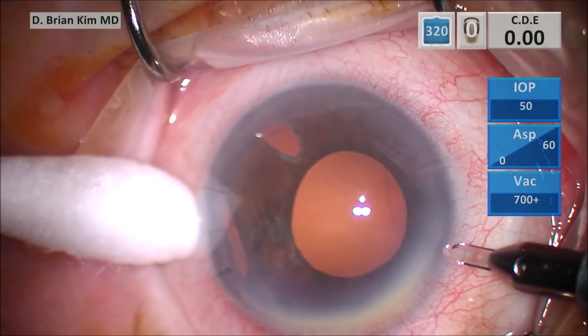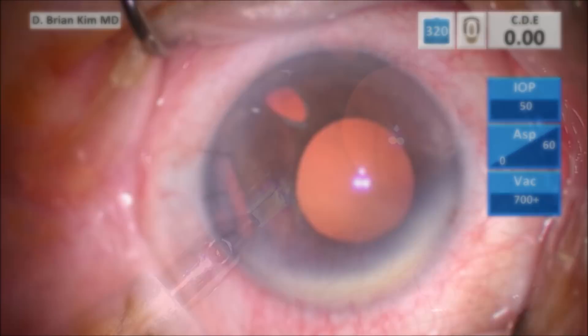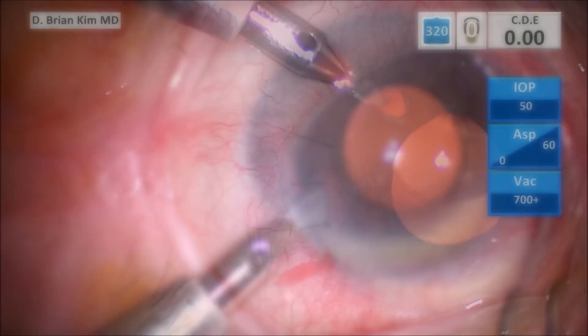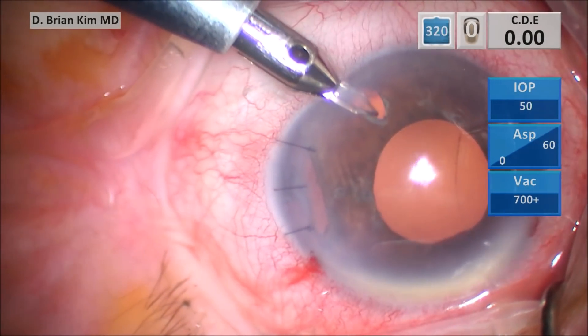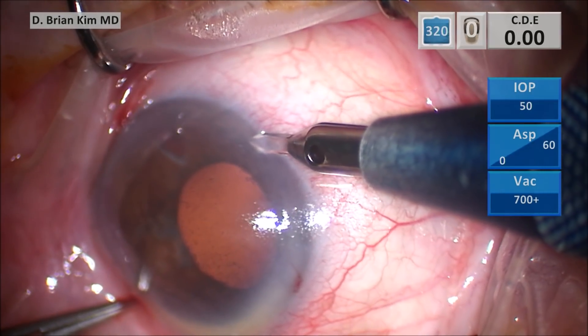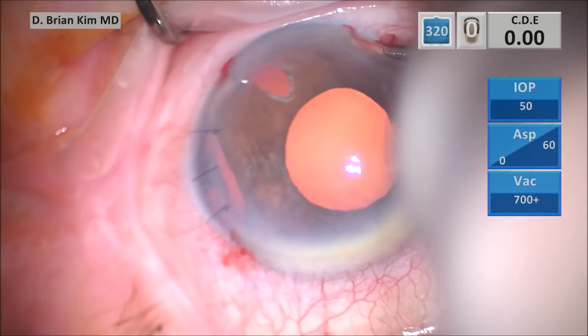Every good surgery starts with good preparation. I'm making my incisions, slightly supratemporal and supranasal. This is my inferior incision to externalize the leading haptic, and this is my incision for my AC maintainer. I am sitting supertemporally to do the surgery.